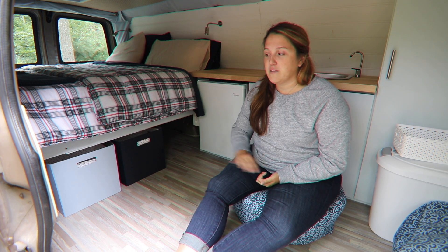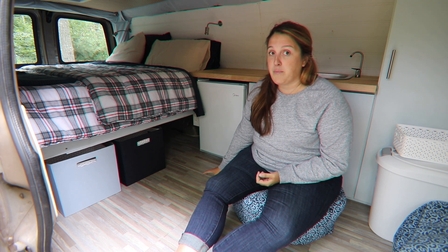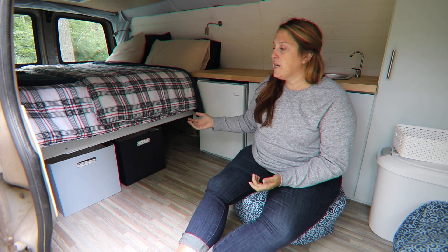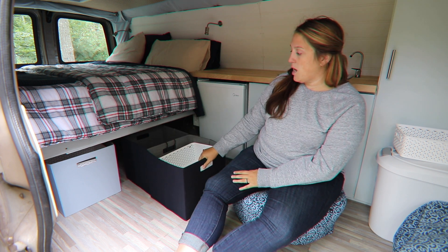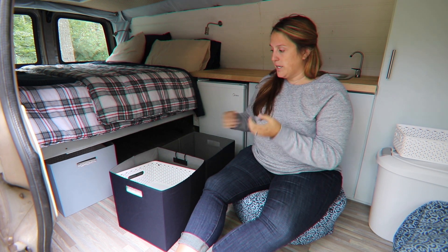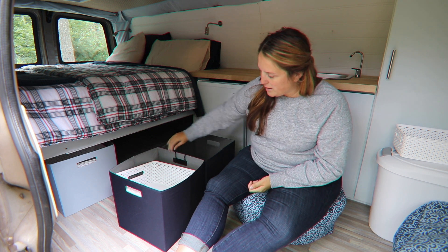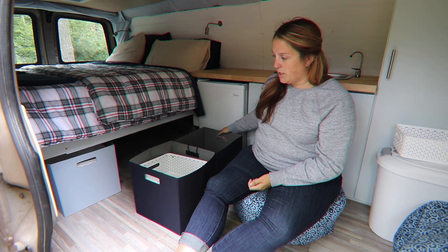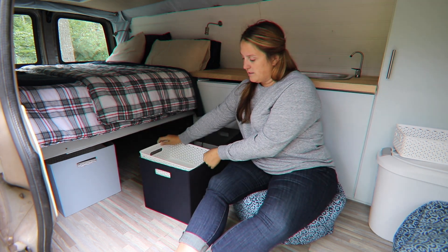We wanted closed storage solutions — under-bed solutions that would allow for removability in case we needed to use the van for something like plywood, or if Andy wanted to put his skis in for a ski trip. We needed something a little more flexible. We found a solution with these awesome little Target boxes — they're buildable and breakdownable, so if we ever needed to completely collapse them we can. We just zip-tied them together to make a drawer system. We each have one — this one's Andy's and the light blue one is mine.